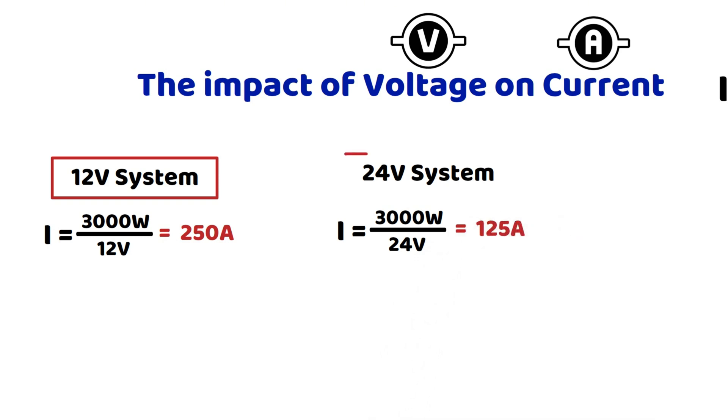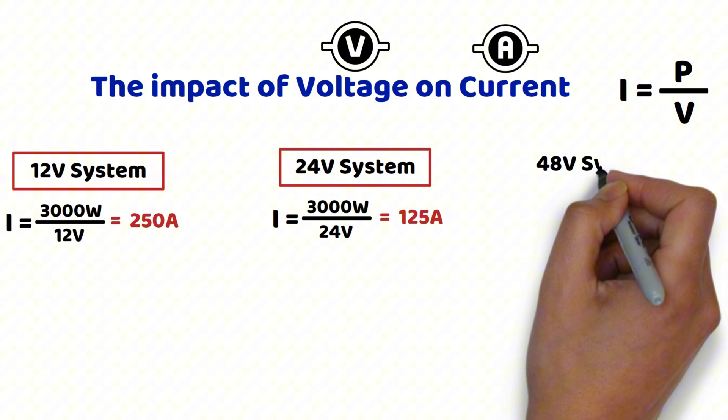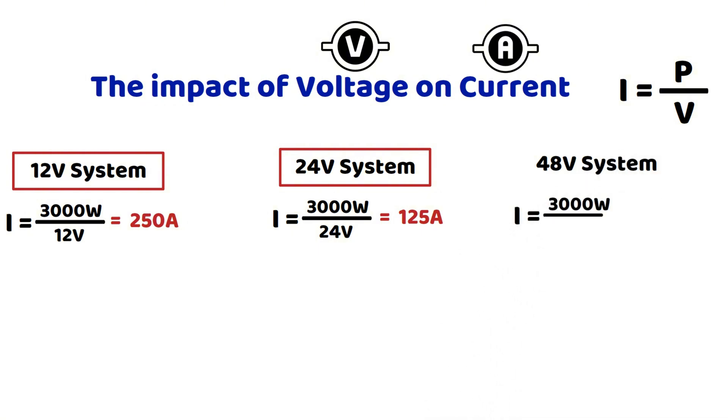It remains high, but is much easier to manage. For a 48 volt system, the current is equal to 3000 watts divided by 48 volts, which gives 62.5 amperes. This is much easier to handle, allowing the use of thinner and more affordable cables.